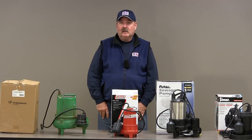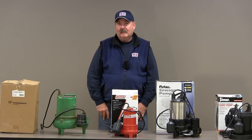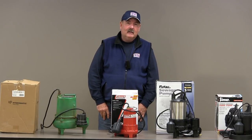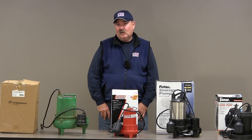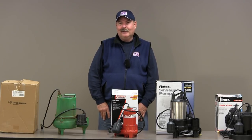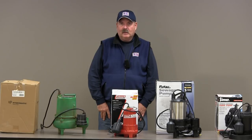Next, let's talk pump construction. For those of you looking for a pump that's going to give you longevity, what it is constructed of should be very important to you. Being in the basement waterproofing industry, we learned a long time ago that it's very important to look for pumps constructed of cast iron. These pumps tend to run cooler when you run into these rainstorms that come every 150 years — it's like every year we're getting 100-year, 150-year storms. So you want pumps that are going to run cool in these extreme situations.